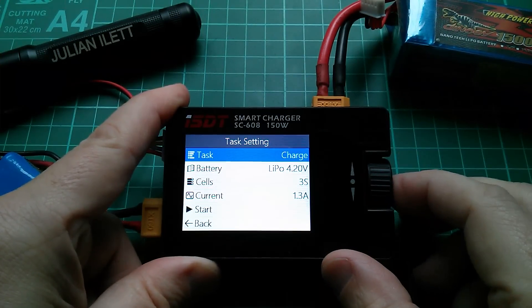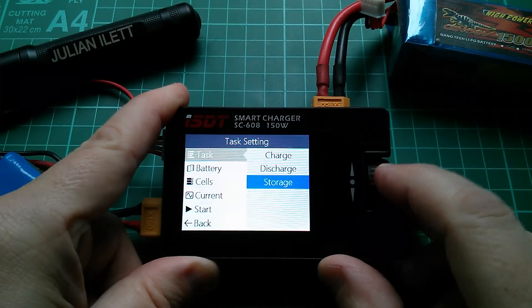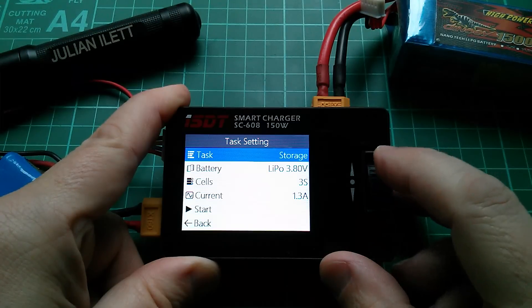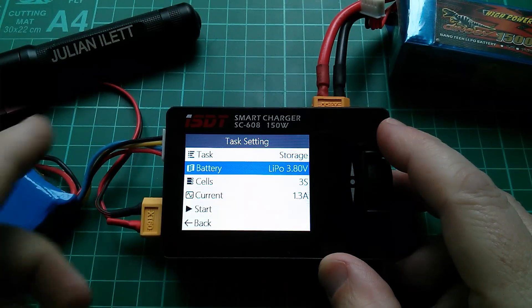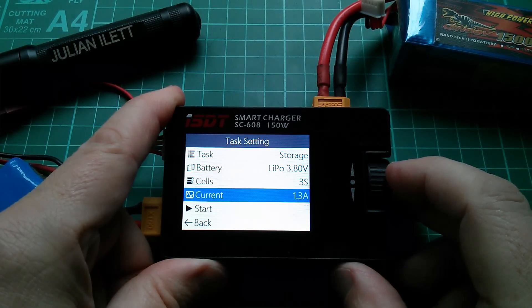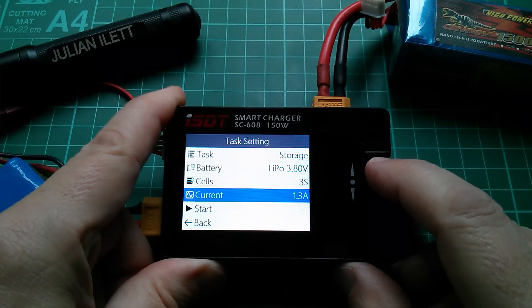In task, it's currently set to charge. Let's see what options there are - we do have a storage charge, so let's do that. That's obviously going to discharge initially. Storage, LiPo, and now it's telling me the termination voltage - it will take each cell down to 3.8 volts. Three cells again, current 1.3 amps. That's impressive if it can do that - let's see if it can.